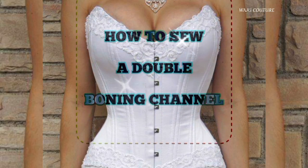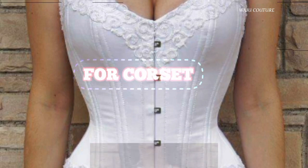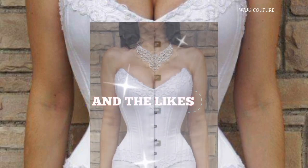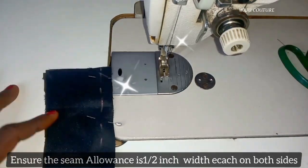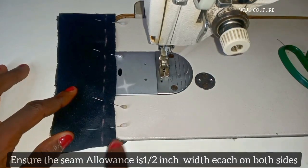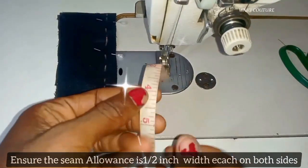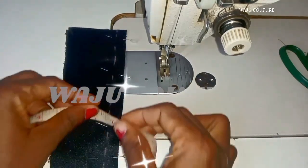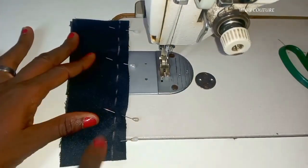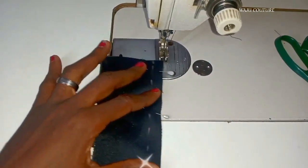Hello, welcome back to my channel — it's been forever! This week we'll be looking at how to achieve a double boning channel for a corset or bustier, whichever one you want to apply it on. Ensure your seam allowance on both sides is half inch, then stitch on the half inch like I'm going to do now.